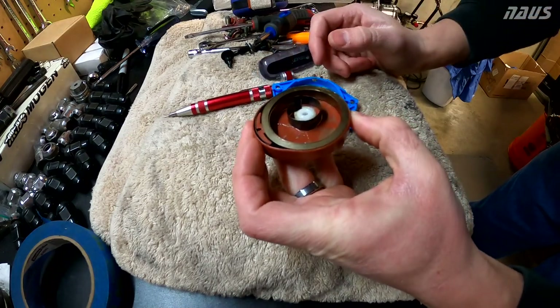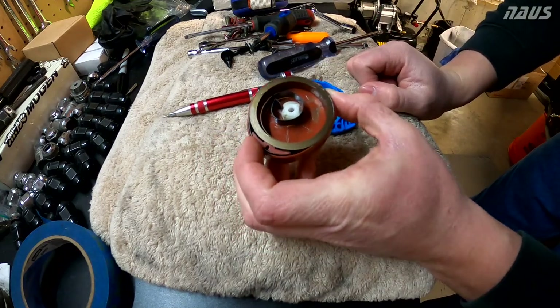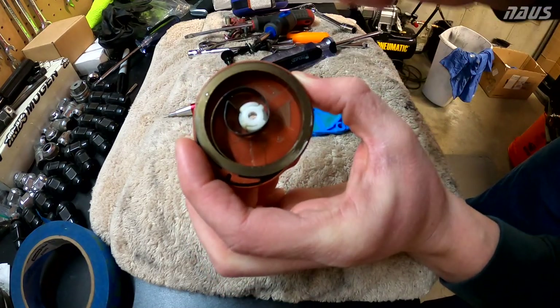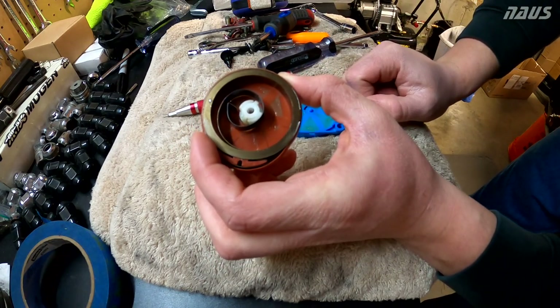That was a lot less scary than I thought. This has oil in it too. I'm quite relieved right now — this isn't that bad. The spring came off of the winding in the center because I was spinning it each different way trying to figure out which way I was supposed to coil it.